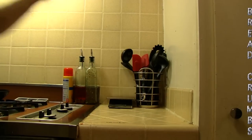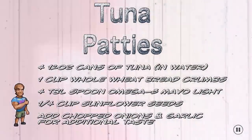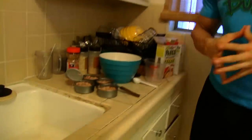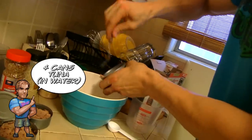We got the tuna ready, we have the ingredients, the measuring cup, the tablespoon — we're ready to get started. We're gonna bring this tuna into the bowl here, scrape it out, make sure nothing's missing. It only cost me 99 cents.